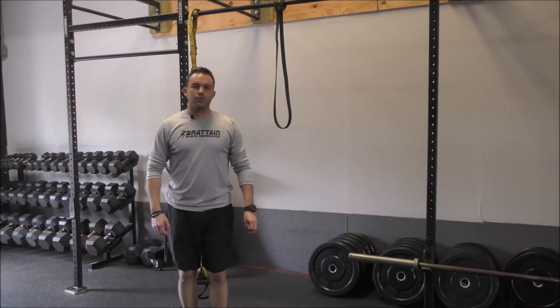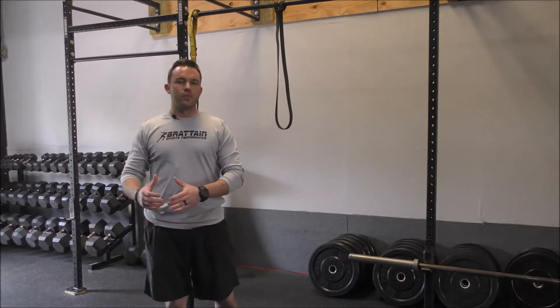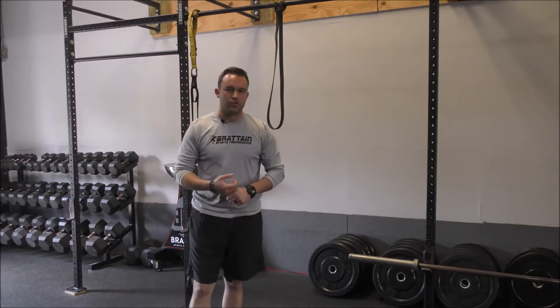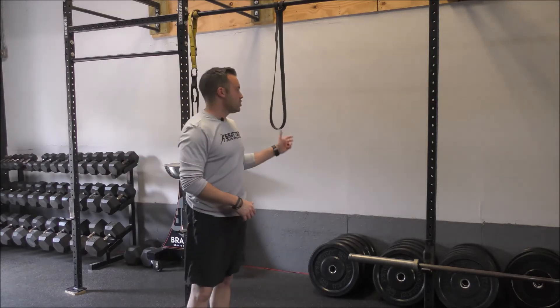Hey guys, this is Nick Bratton with Bratton Sports Performance. Today I'm going to take you through a band face pull. This is something that we've demonstrated before with our TRX straps and with a towel when you don't have enough equipment, but today I want to show you with a band.